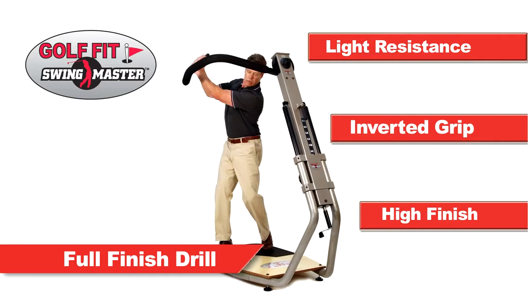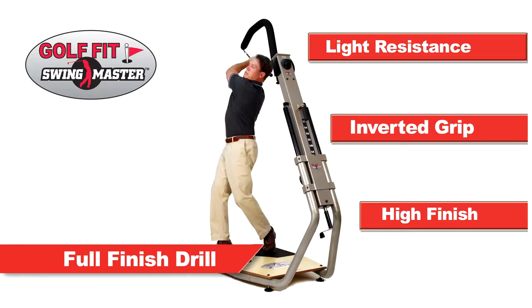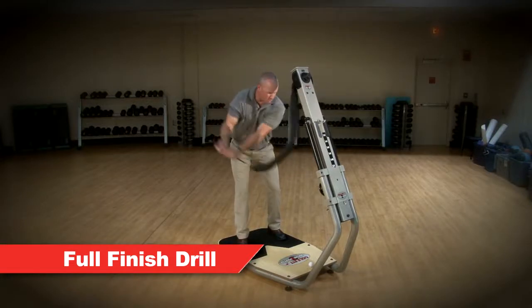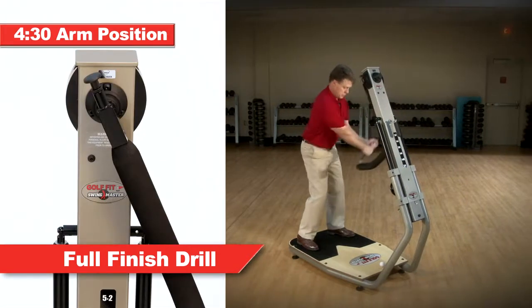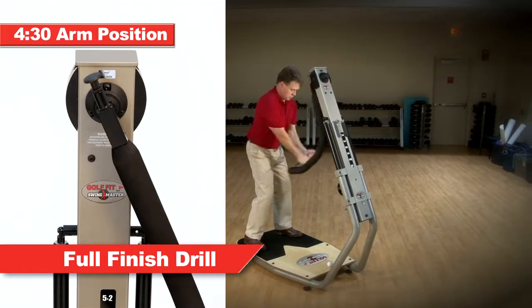Now while maintaining good extension, lift the handle and rotate up into a high finish position and hold briefly. After 10 to 15 repetitions in this direction, move the swing arm into the 4:30 position and exercise in the opposite direction.